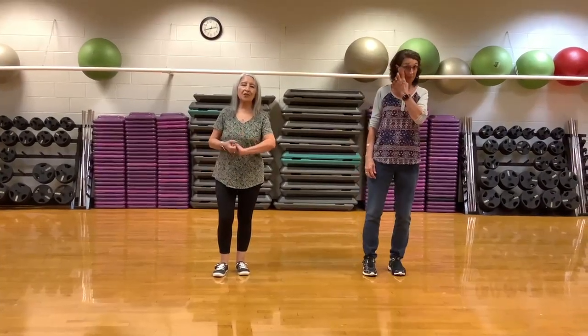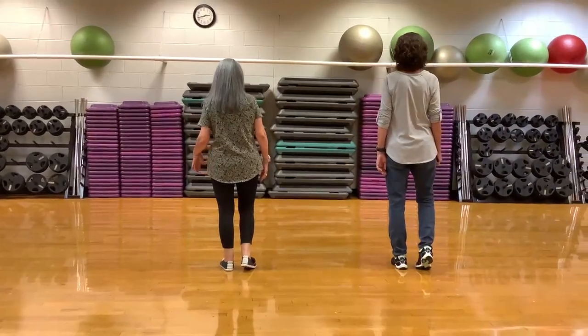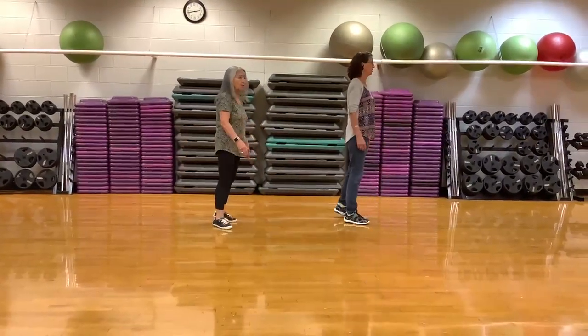We'll turn our backs to you and show you the steps. Weight starts on the left, just starting with heel switches. First set of eight is heel and heel and walk, walk, triple step, and pivot a quarter.